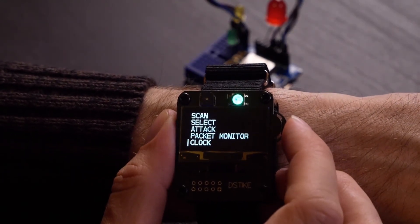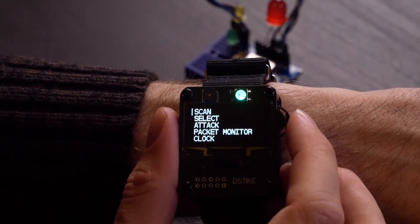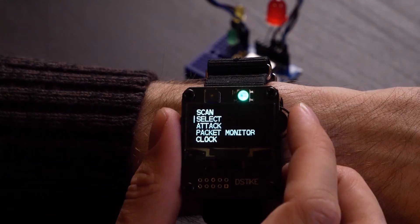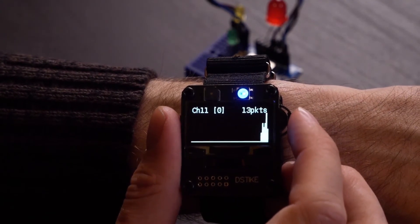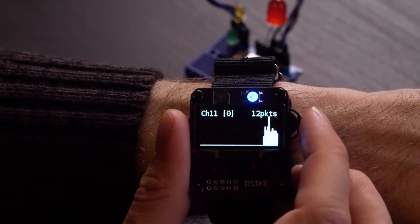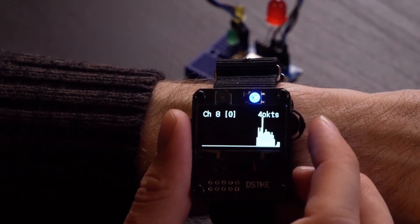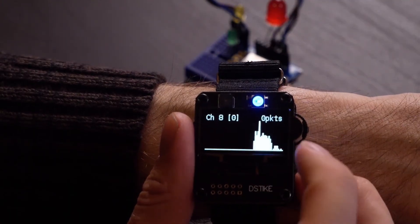So here's what we're going to do. The first option is scan, which will allow us to go through all the available networks nearby and select one to attack — scan, select, attack. We also have a packet monitor, which gives you a general idea of how much activity there is in the area, which seems to be quite a lot. It also goes through the different channels, and you can use this to toggle which channel you're scanning — channel nine, channel eight — giving you information about which channels are in use by devices in the area.